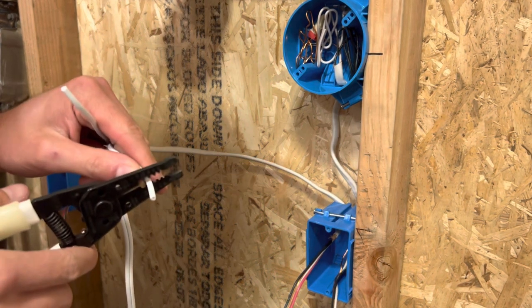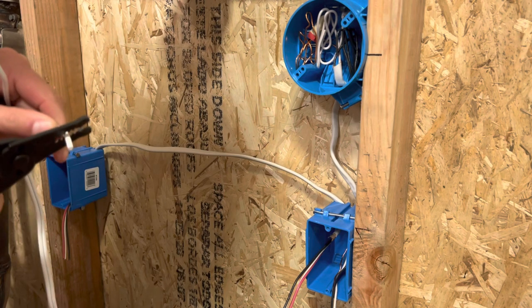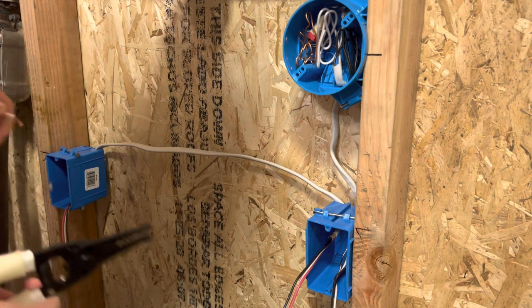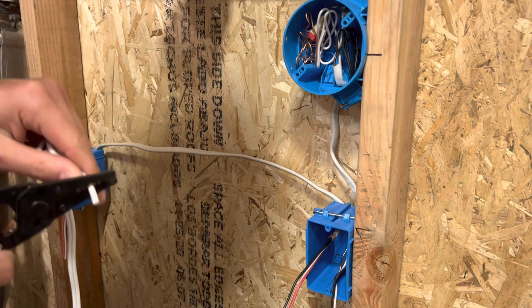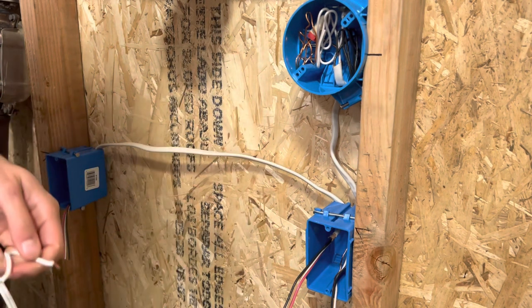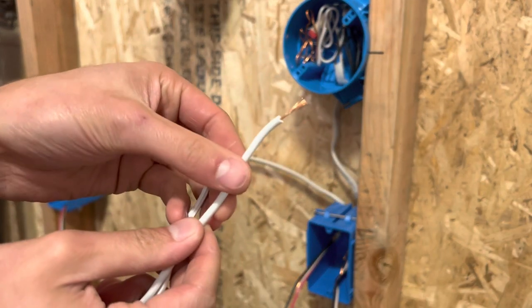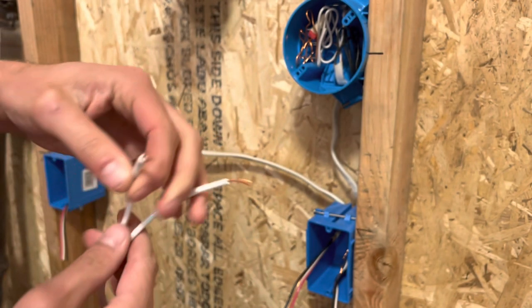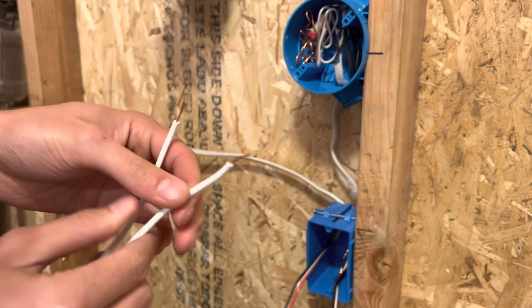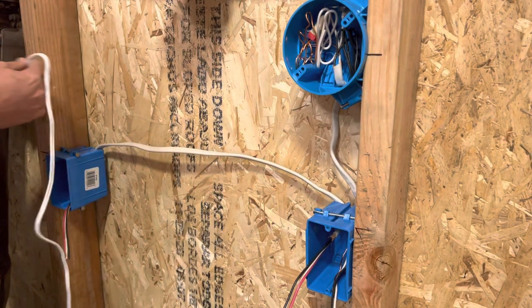The way to figure this out is to determine which is hot and which is neutral. The neutral has the little ridges on it — there are these little ridges on the side that you can feel with your finger, and that's the neutral side. The hot side is completely smooth; there are no bumps on it. So I'm going to stick these in the box right now.